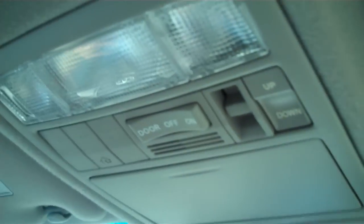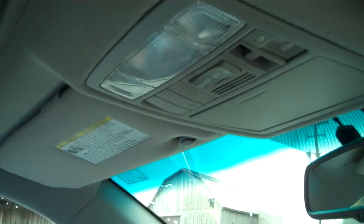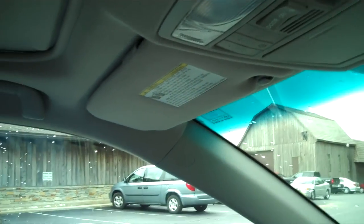You're going to hold that until that light actually starts blinking, then go ahead and let go. What that does is it's going to clear any previously stored codes that would be in your car.